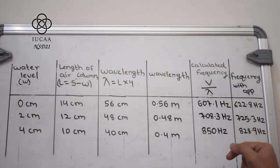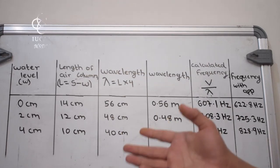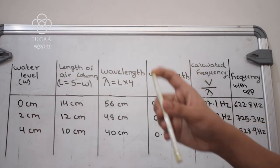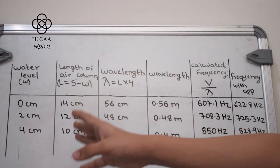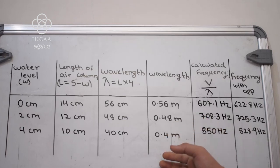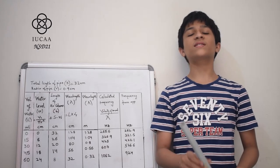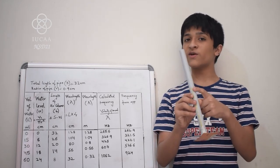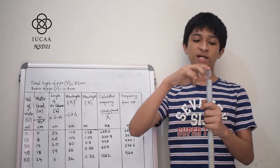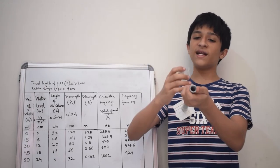Now we know the water level and the frequency. To find the wavelength, we need to know the air column, which is the pressure or weight of air in a certain place. To find it, subtract the water level from the total length of the straw. To find the wavelength, multiply this air column by 4, as this is a closed air column. I have also converted the wavelength into meters and calculated the frequency manually to check accuracy. I am also performing the same activity using a PVC pipe. As the PVC pipe is opaque, I cannot see the water level, so I am using a measuring cup to measure the volume of water I am putting inside. To calculate the water level, divide this volume by π r², where r is the radius of the pipe.